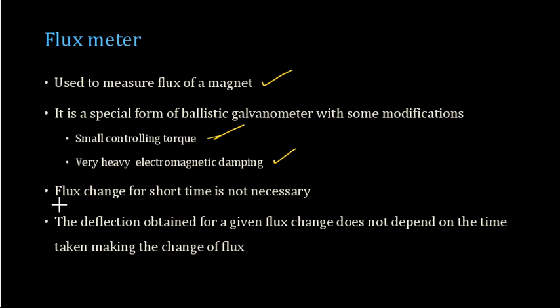In the flux meter, the flux change can be for a longer duration, like a few seconds. Importantly, the deflection obtained does not depend on the time taken for making the change of flux. The deflection depends on the change of flux and not on the rate of change of flux.